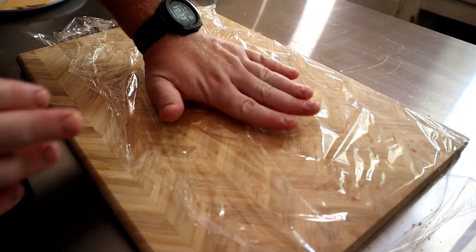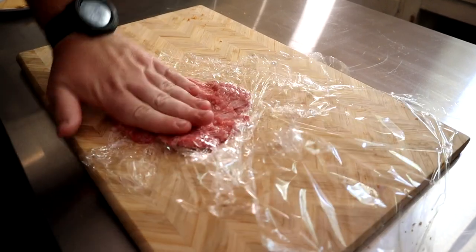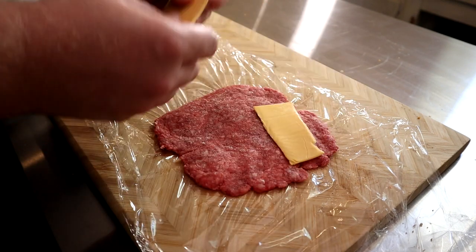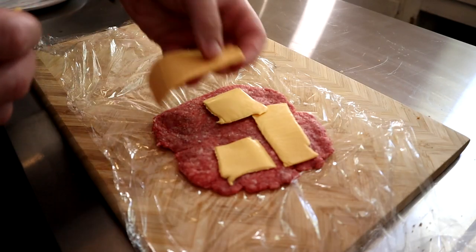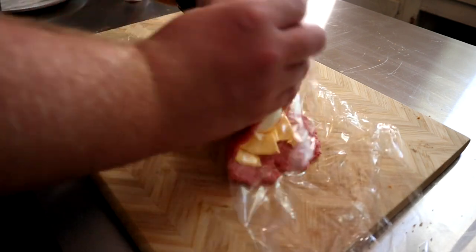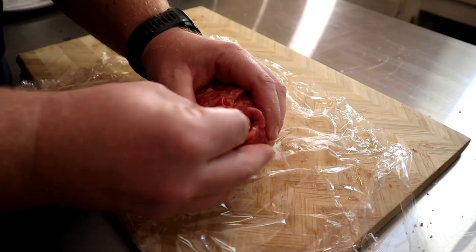For the last one, lay down some more plastic wrap. I think you understand the concept well enough now. This last one just uses ground beef. Once you flatten it out, lay down some American cheese and leave about a half inch of beef exposed around the whole thing. This one is pretty difficult to wrap, but the outcome is worth it. Just do your best to close all your seams and to patch where you see exposed cheese.